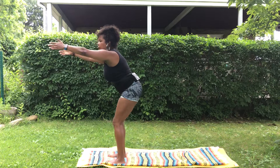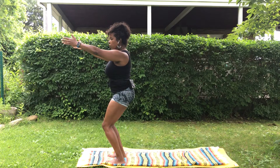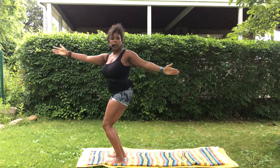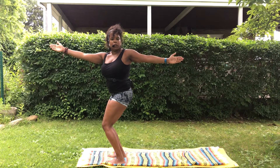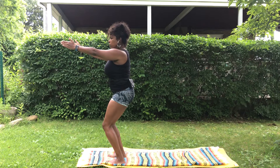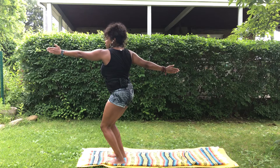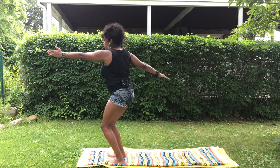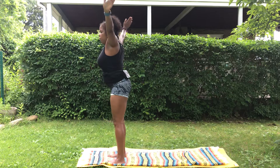In chair pose, your tailbone is pointed down, pull your shoulders back. We're going to do a twist in each direction — left arm comes back, right arm still reaching forward, reach and stretch through your fingertips, push into your feet. Inhale bring that arm back, pull your shoulders back, sit into the hips. Right arm comes back, reach through your fingertips, your head can turn whatever direction is comfortable for your neck. Inhale come back, stand all the way up, take a breath.